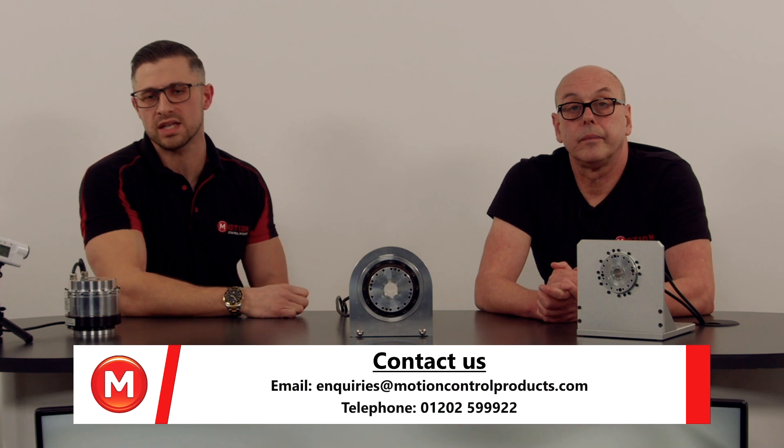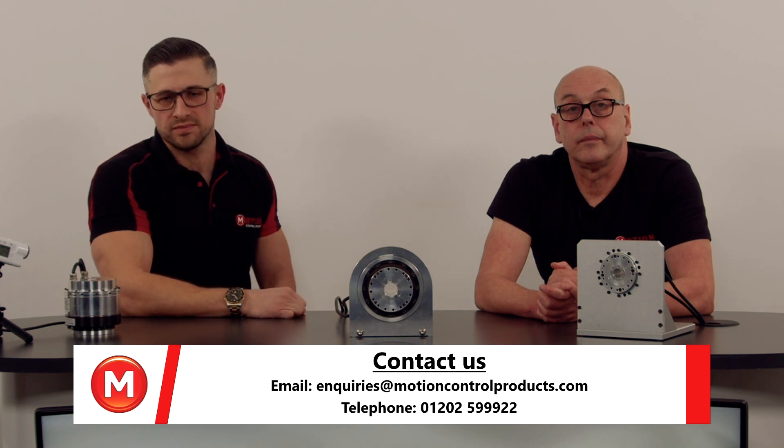Well, that's lovely. Thank you for speaking to us today. And if you'd like to find out more about the Harmonic Actuator Range, then please contact us as per below. Thank you.